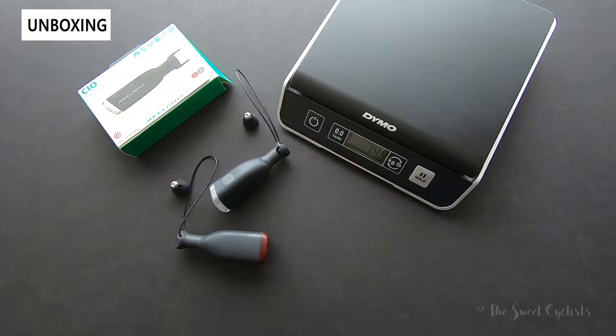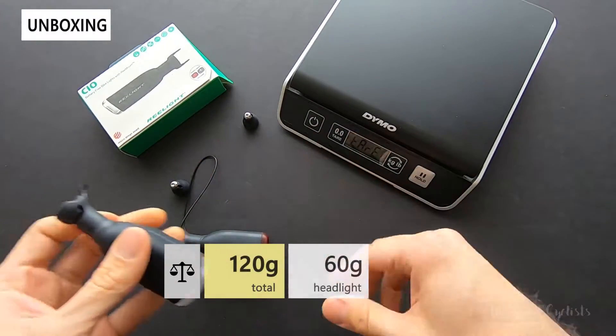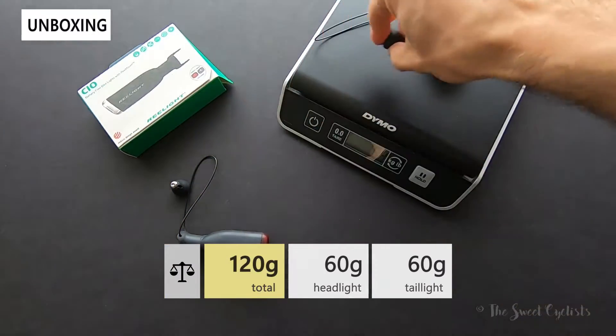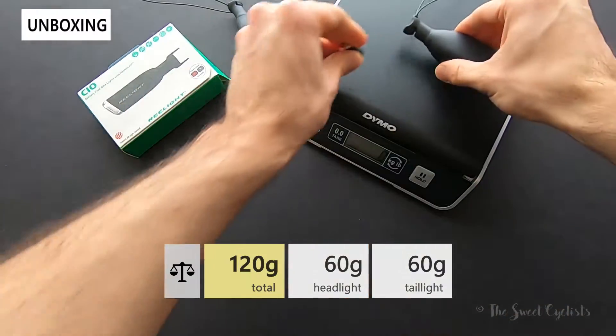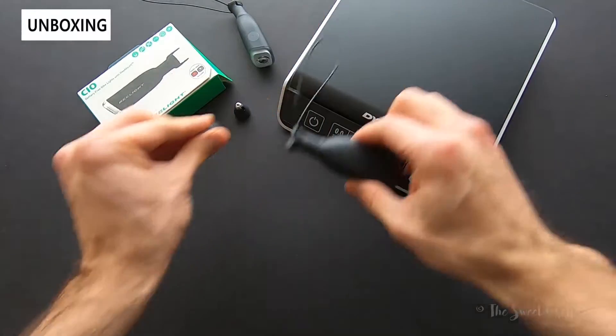Now let's look at the weight of the Relight CIO lights. The front light with its associated magnet comes in at 60 grams, and the tail light with its associated magnet also comes in at 60 grams — so pretty lightweight for what they are.